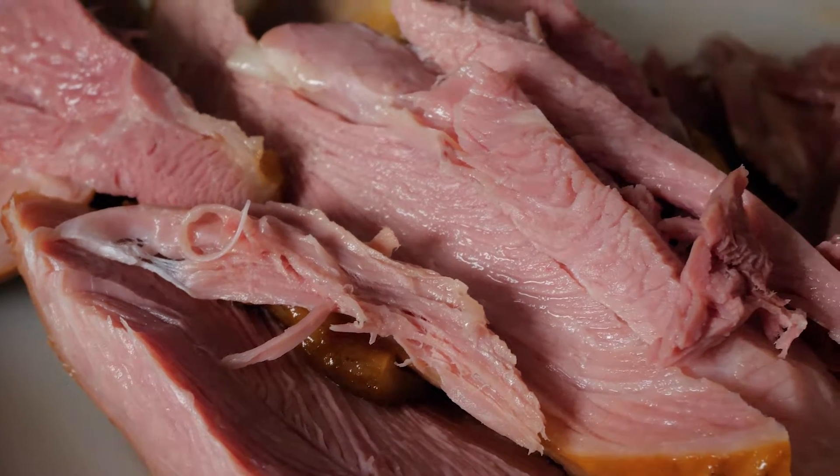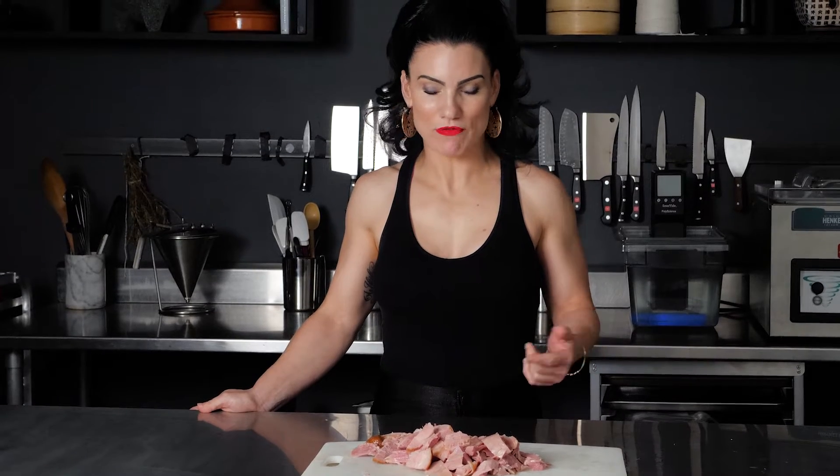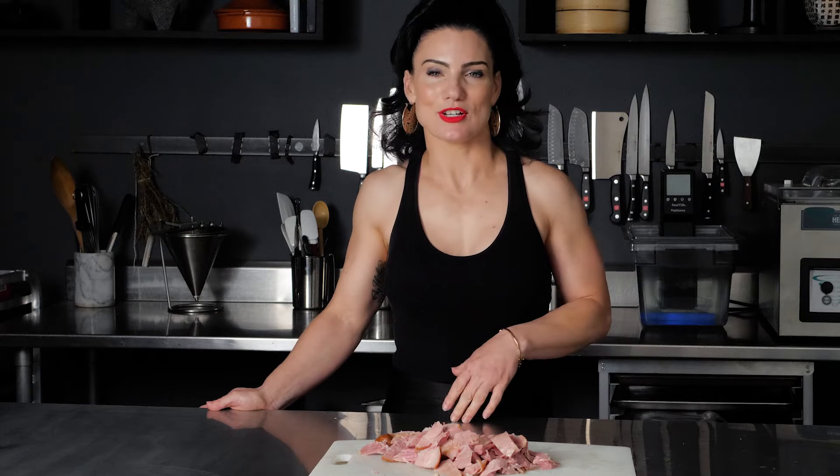Look at all that meat — that's about four or five meals right there. It's high protein, it's lean, and it's flavorful. You can't beat that. There are a variety of different ways you can incorporate this into meals, and it might ignite some creativity on your part to make it your own as well. Let's take it to the next level.